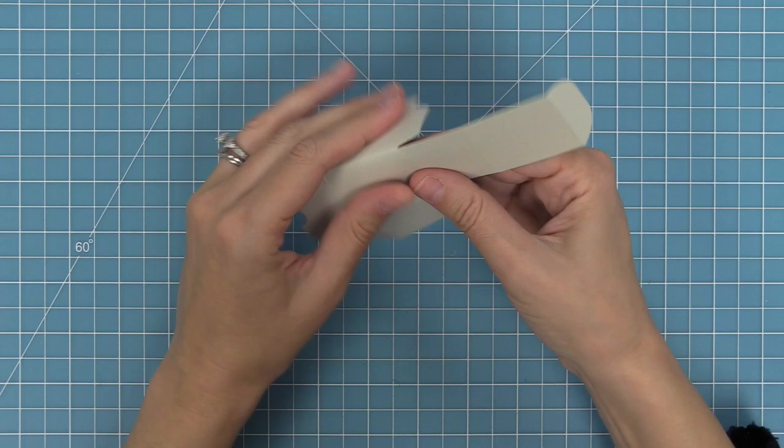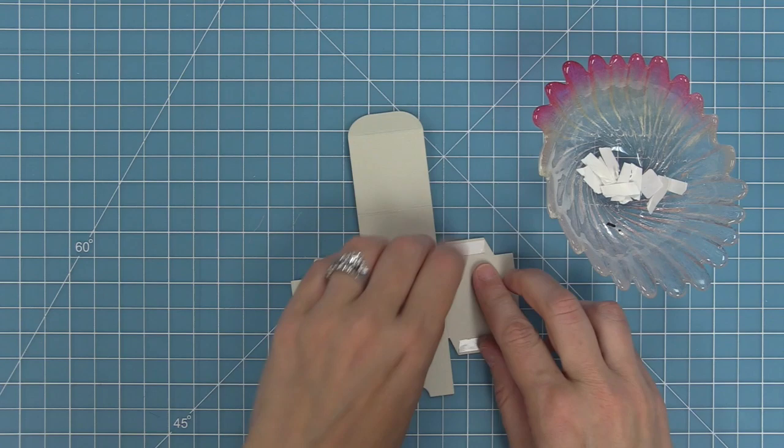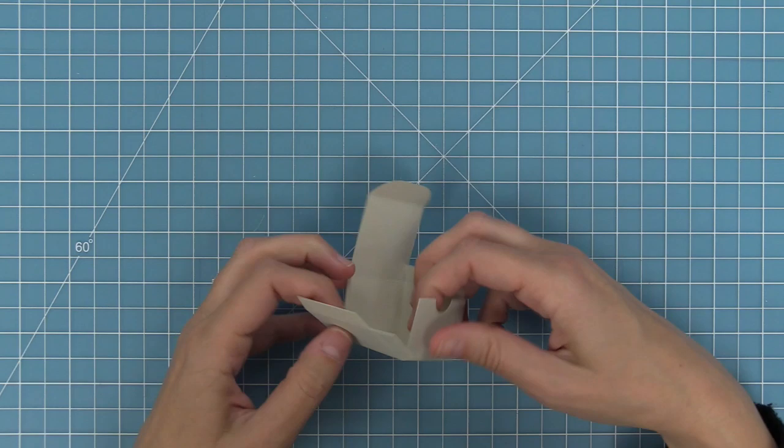So here we've die-cut that same tiny gift box from some of the new dolphin cardstock, which is a perfect color for this peacock. We folded along the score lines, added our four pieces of tape to the tabs, peeled up the liner paper, and attached each of the tabs to the inside of the box to close it shut — and now we're ready to decorate.